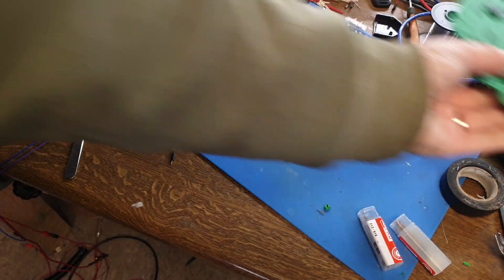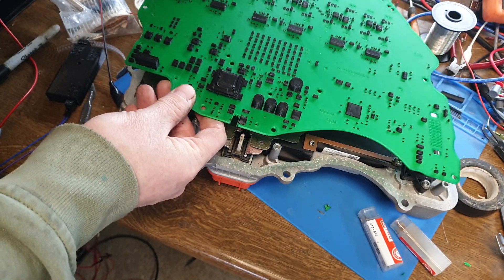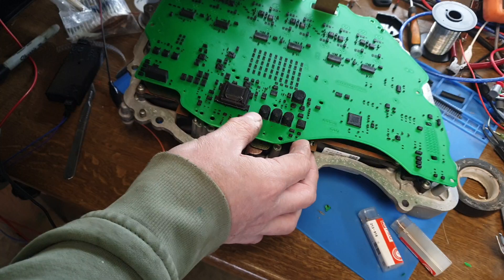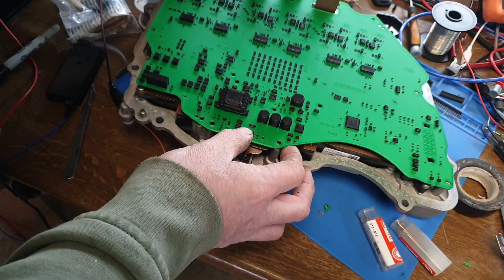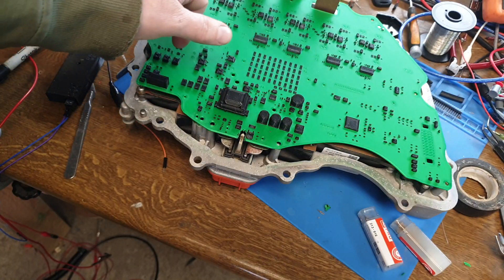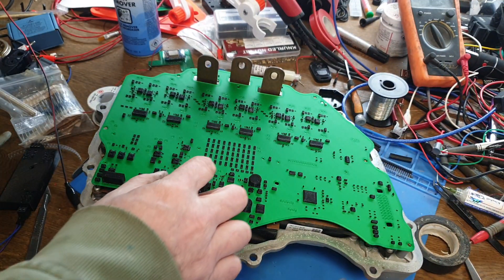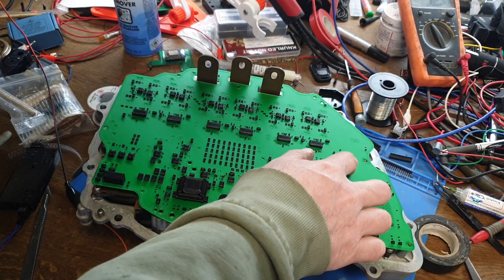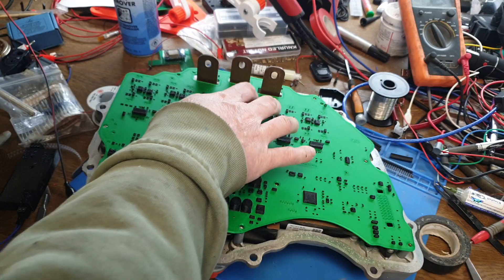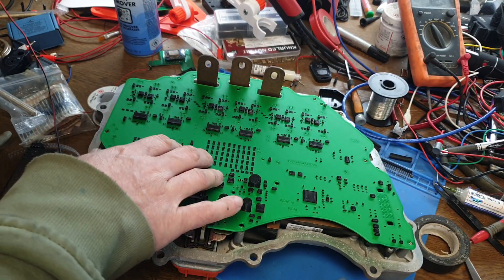All right, prototype zero over here. We're going to have to do this one. On a very first look it does seem like everything lines up. We've got our FET connections here and we have the high voltage positive pins coming up here — that pin's lined up, that hole's lined up, that hole's lining up — they're actually coming through. Holy crap, maybe I don't need to do anything! No way, yeah!